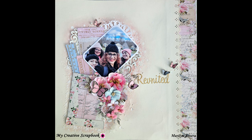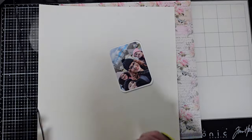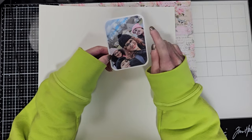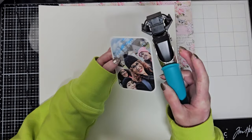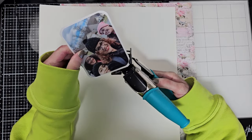Hello my friends, welcome back! It's Marilyn here. I have a layout tutorial today that I made with the January limited edition kit — it's my third project with this kit. I'm going to start by showing you the photo: this is my daughter, my sister, and my nieces, who came for the first time to visit me here in the United States. I already rounded the corners with my Crop-a-Dile.